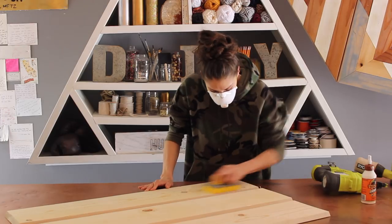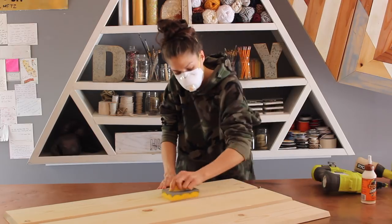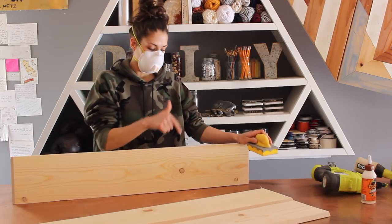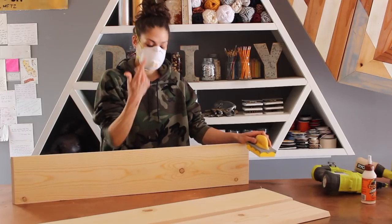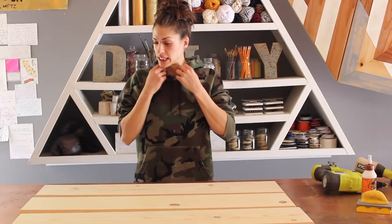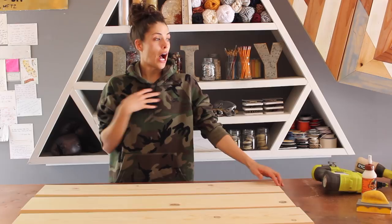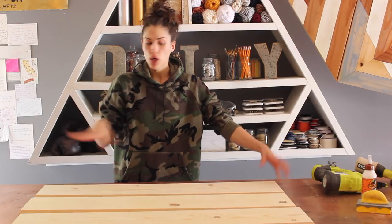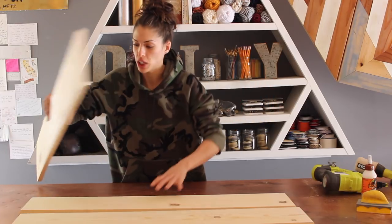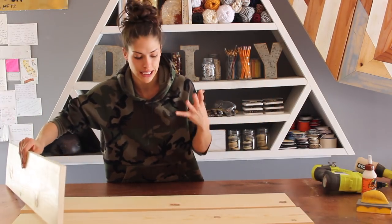Sand down the areas that need it. But for the most part, this puppy is smooth. I just tried to blow the sawdust off with the sander on — I'm a ding dong right now. We sanded down the three sides of our triangle. Now we just have to attach them. This is where I personally had the most trouble when assembling that smaller triangle — I was trying to connect them at each end, and you're supposed to stagger them.